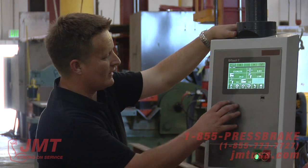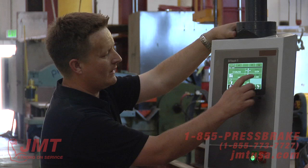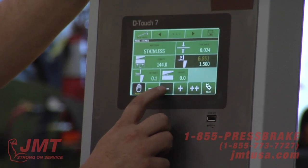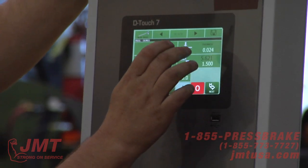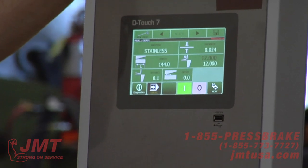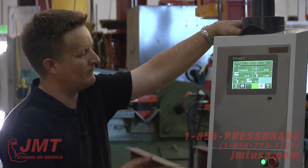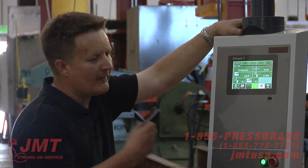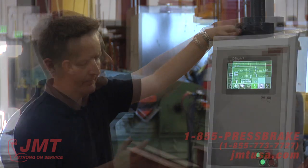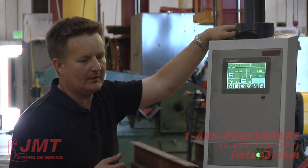On the touch control on these shears, I've been going into single stroke. I'm going to go into manual. Manual is just — I walk up, I've got one part, I just simply want to do it. I can adjust my back gauge quickly. I can also directly set it — say I want to go to 12 inches, initialize, and the back gauge goes back to 12 inches. This is just a one-stroke program. In that mode I can adjust my rake, blade gap, blade crown, and my back gauge dimension. The touch control is a CNC control, so I can program multiple shears or multiple steps.